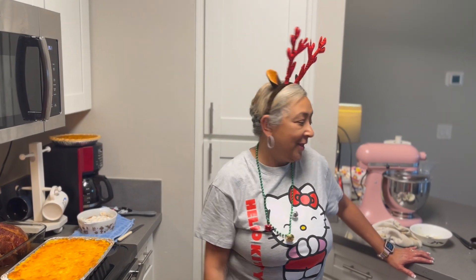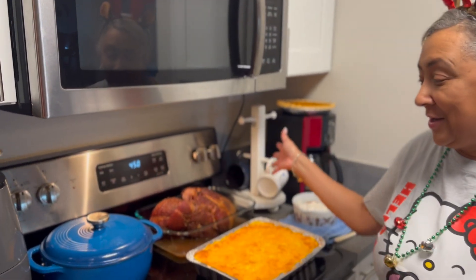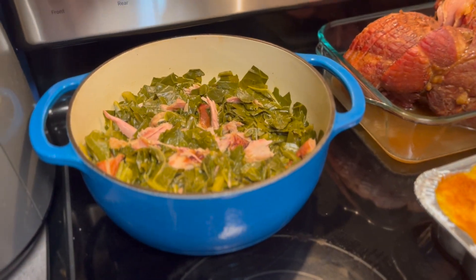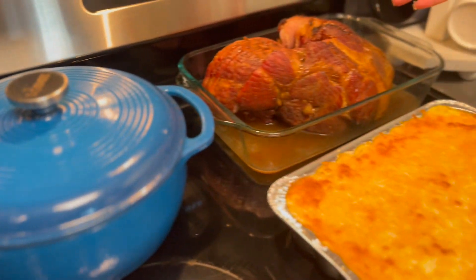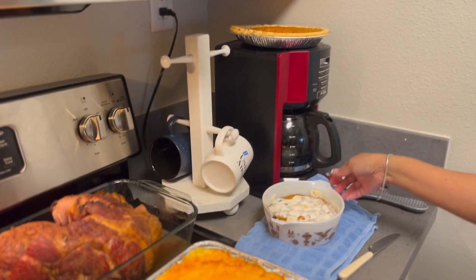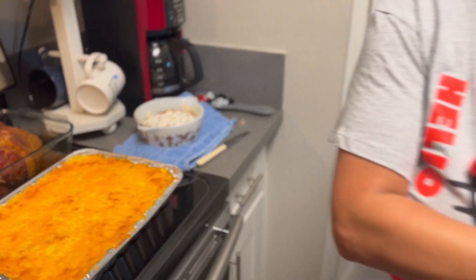We're back with the oven preheated. As you can see, the rest of my dinner is done — we have some collard greens with smoked turkey meat, brown sugar ham, macaroni and cheese, sweet potato pie, and sweet potato casserole with marshmallows on top. This prime rib is going to be the last thing, the crème de la crème of the dinner. We'll probably make some mashed potatoes to go with it.